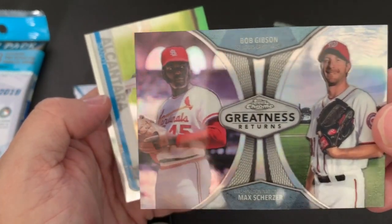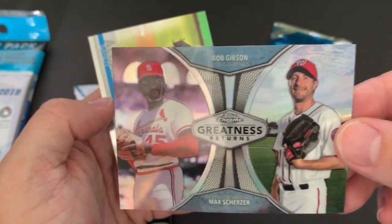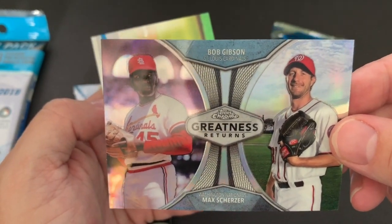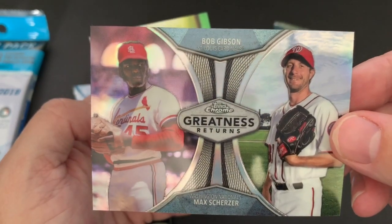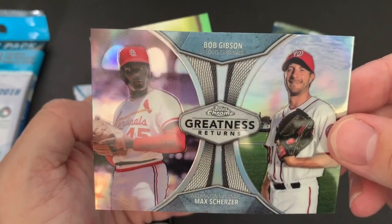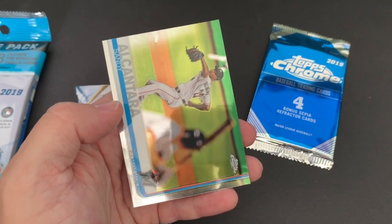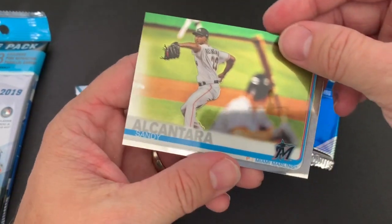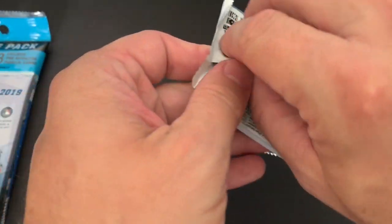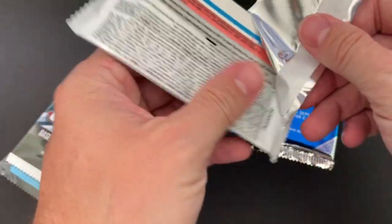Bob Gibson was just diagnosed with cancer — I'm pretty sure it was some sort of cancer. Really sad. I hope — I've got prayers going out for him. I'm going to pray for him tonight that either he gets better or that it doesn't take its toll on him. But Bob Gibson, obviously a Hall of Famer, great St. Louis Cardinal. That's a really, really nice card, and an Alcantara. We've got one more left of this and then we'll get into the sepia pack and then open up three more packs of this Chrome. This is a really beautiful product.